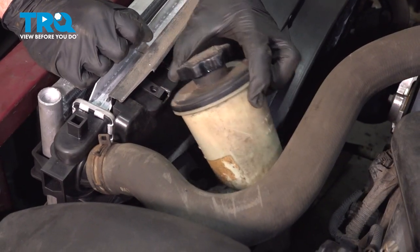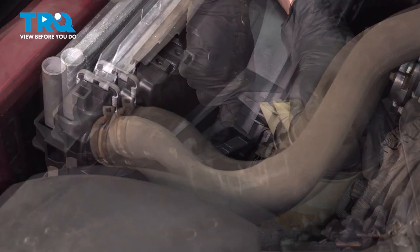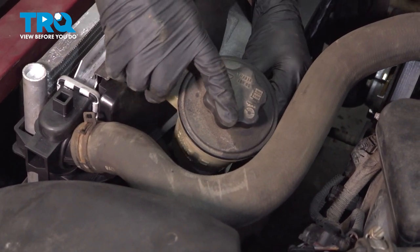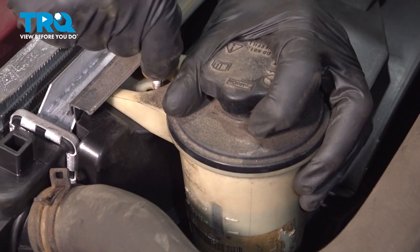Continue on to your power steering reservoir. You'll notice in the fan shroud there's a slot right here, and on the bottom of the reservoir itself there's a little nub that protrudes down — it should fit right into there. Go ahead and snug it right up.